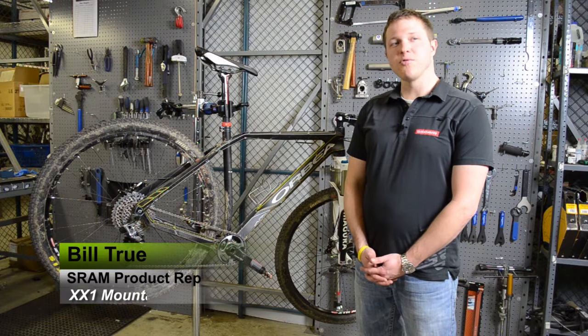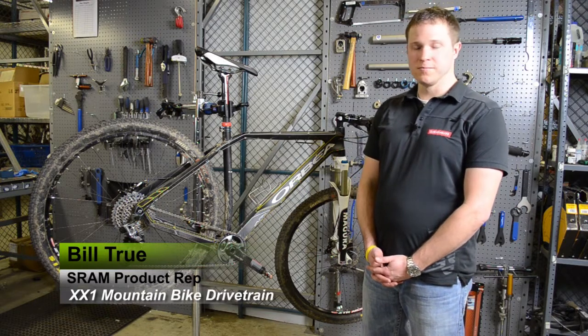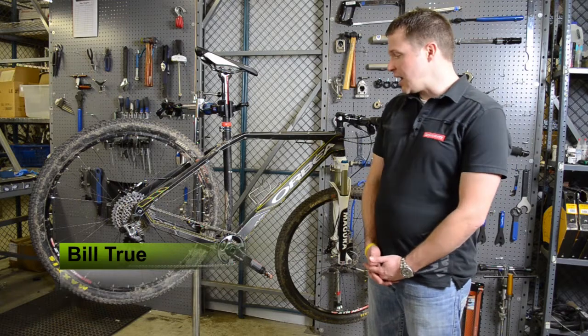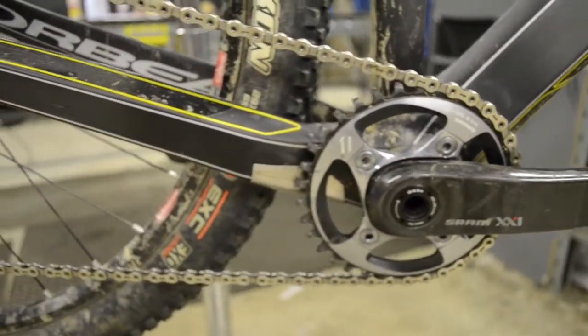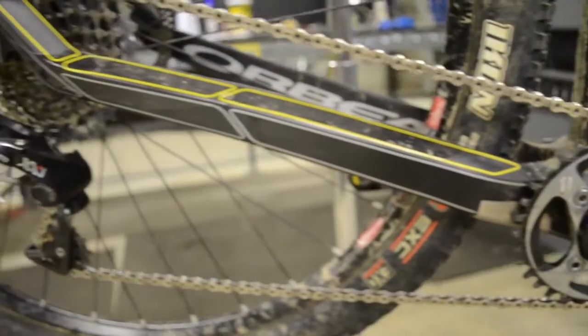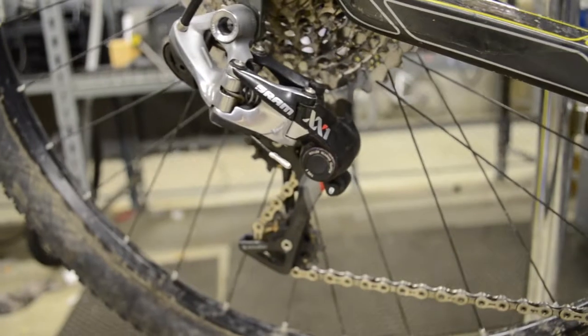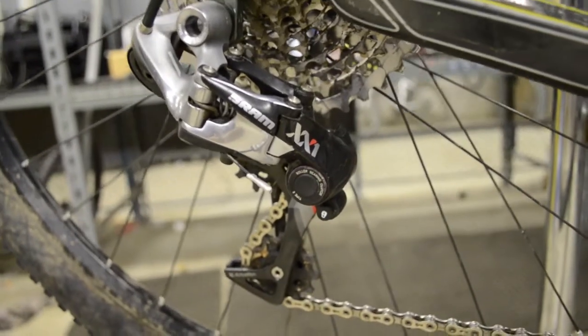I'm Bill True, here to talk to you today about the performance advantage of SRAM XX1. SRAM XX1 is a revolutionary drivetrain technology that utilizes a single front chainring and 11 rear cogs in the cassette. XX1 gives you all the gear ranges that you'd find out of your current double or triple system because we utilize a wider range of gears in the rear cassette.